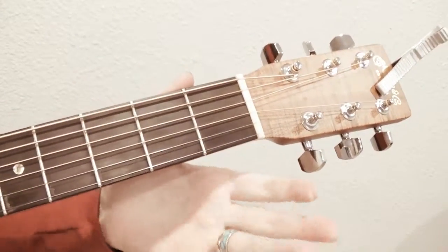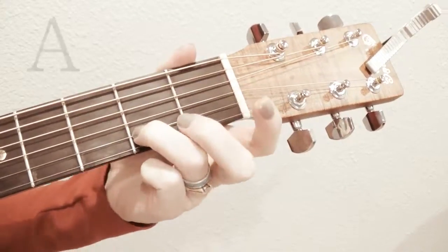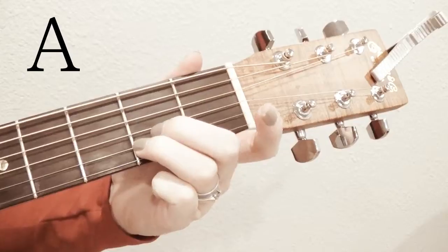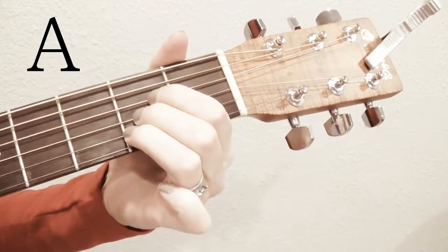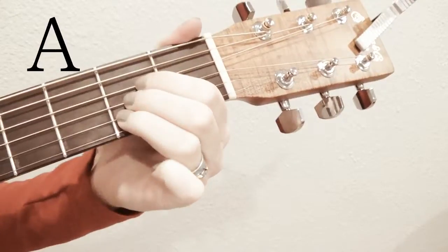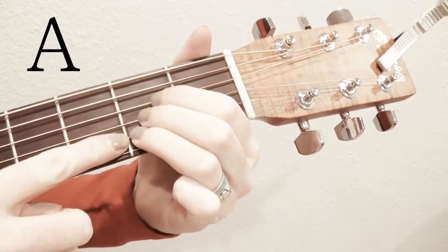Now we'll go to A. Your third finger is going to go on the second to bottom string in the second fret. Your second finger goes on the string next up, and then your first finger goes on the string above that. So you have three fingers in a row, all on the second fret, starting on the second string.